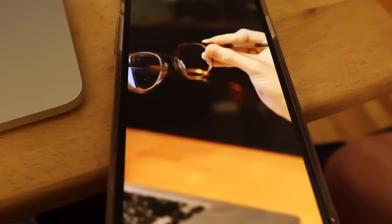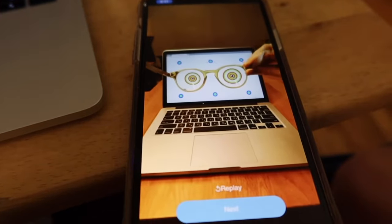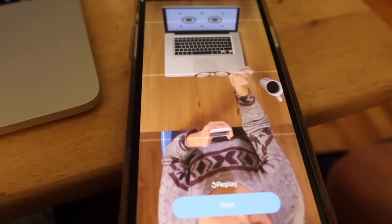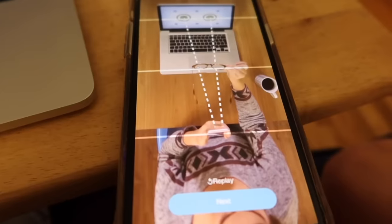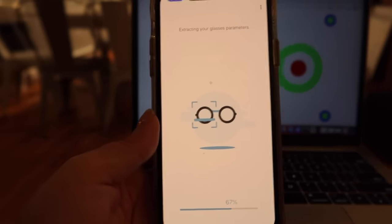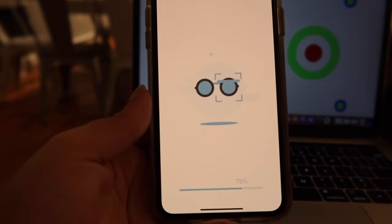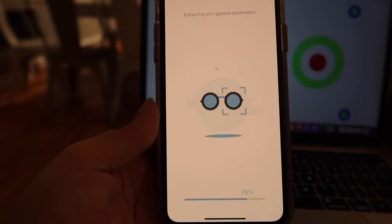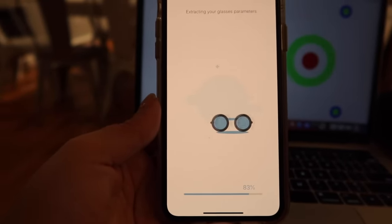You hold the glasses at the corner between the lens and the temple arm, like you would hold a pen. Then the app asks you to slowly tilt your glasses up and down, keeping the target showing through the lenses. That didn't even take — maybe 45 seconds. Amazing! So yeah, it's a matter of holding my glasses up and following the directions on the app. It'll save you a trip if you can't get in to get your prescription renewed right now.